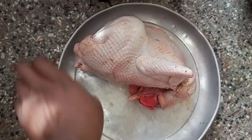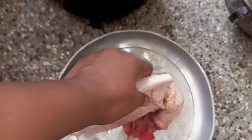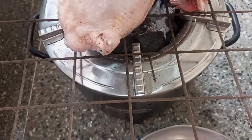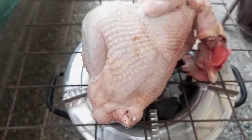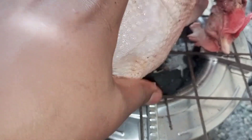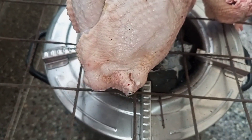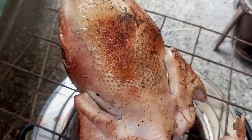Inawaka kama mafuta. I bought a kienyeji chicken from Majengo market in Mombasa. First thing first, you have to smoke your chicken, as you can see.